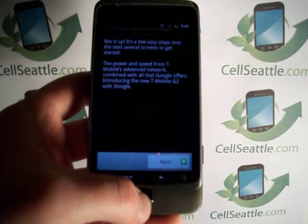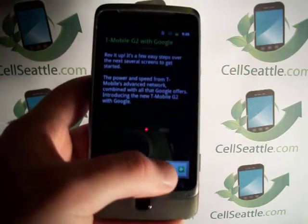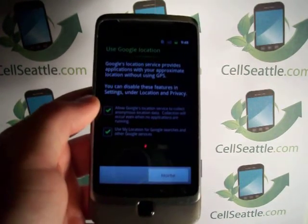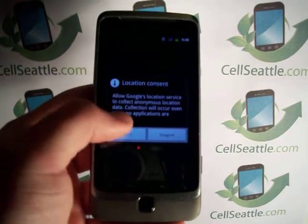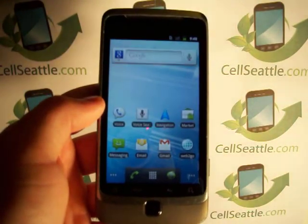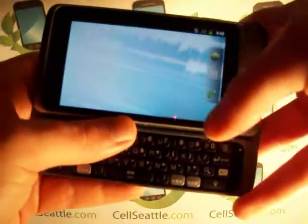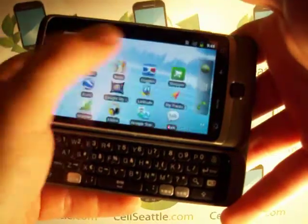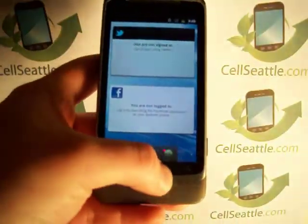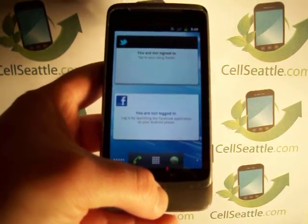All right. Here we are — T-Mobile G2 with Google. At this point there are a couple of prompts; you can go ahead and agree to those. And here we are. The phone is now fully master reset to the factory specifications and it's ready to go to be personalized by a new user. I hope you found our video informative. We appreciate you tuning in, and we hope you have a great day. Thanks.